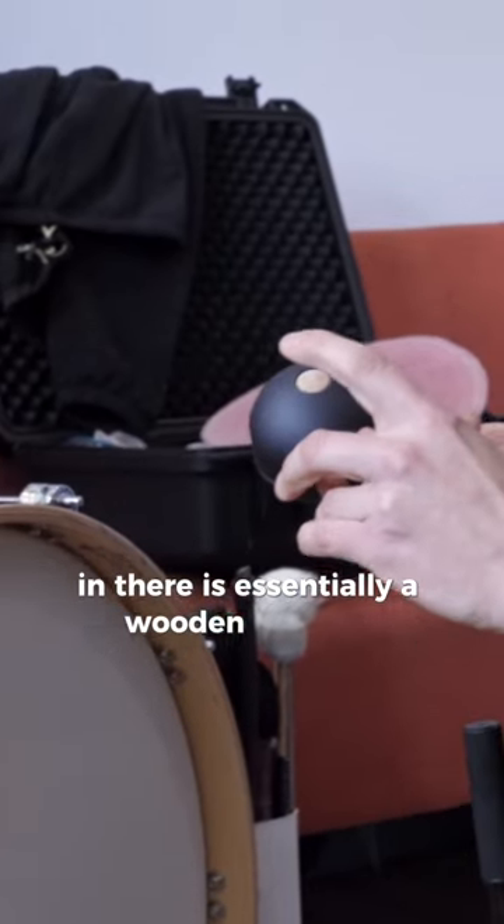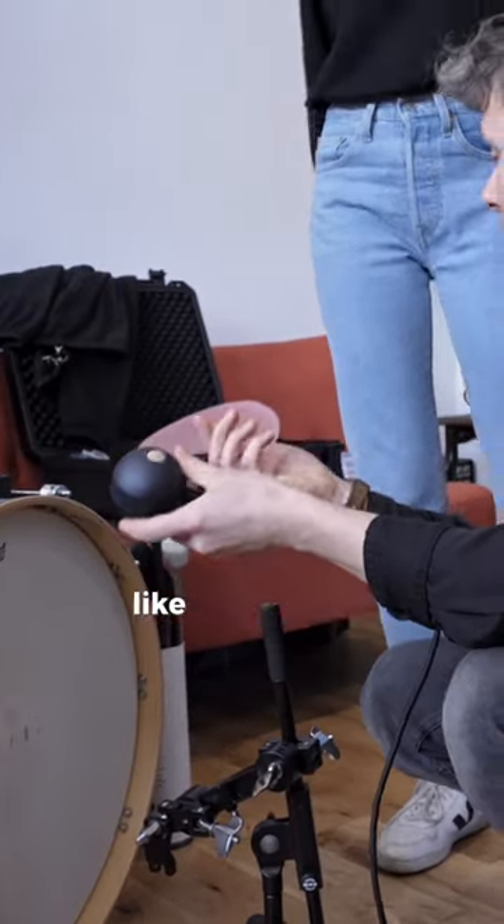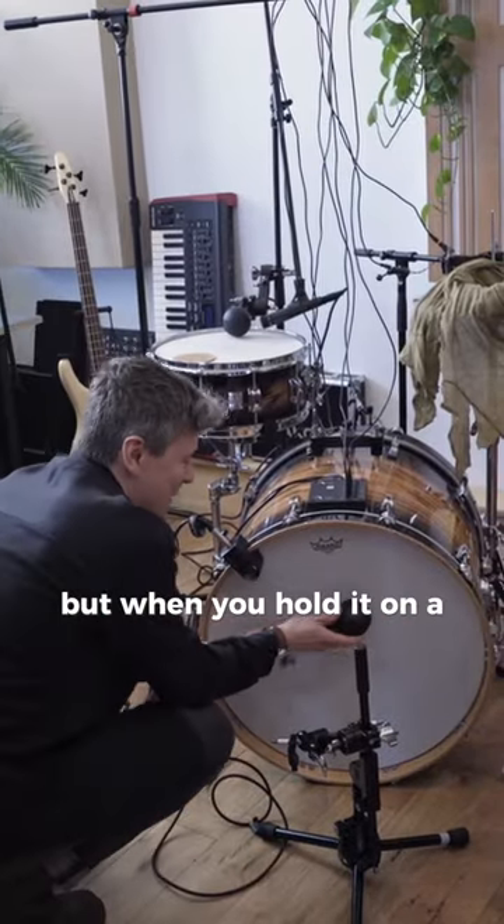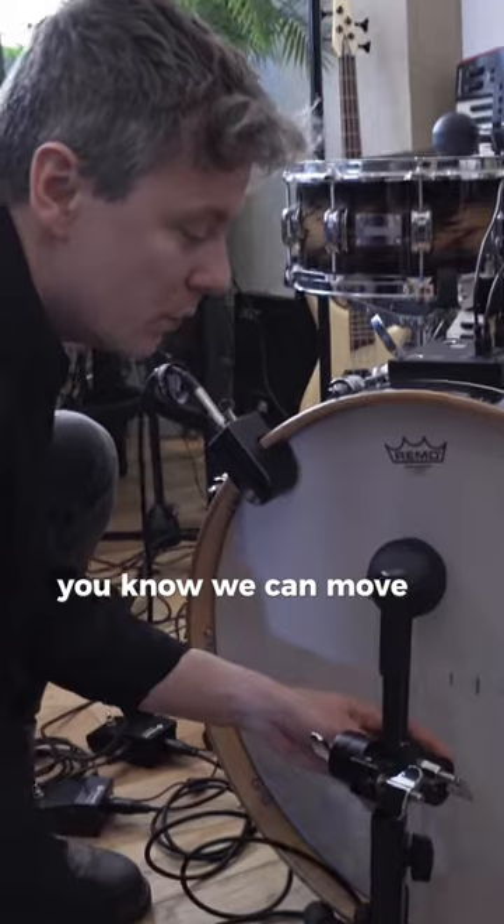In there, there's essentially a wooden hammer — like a beater, like a drumstick — you can see it firing out. It doesn't look like much, but when you hold it you can move it around to get different tones.